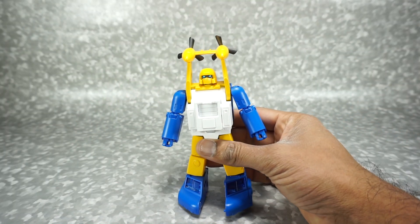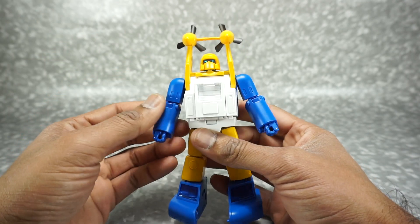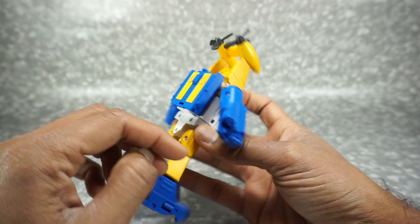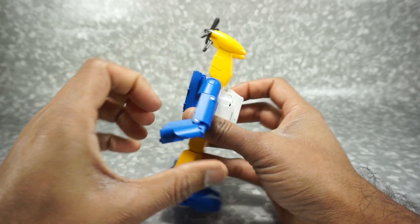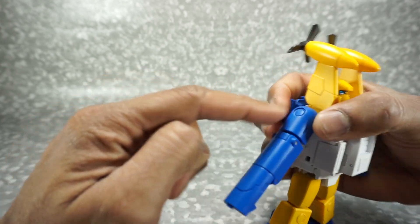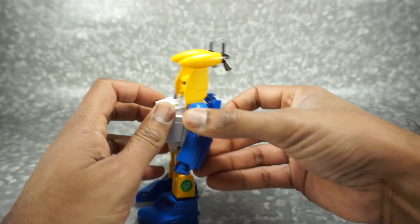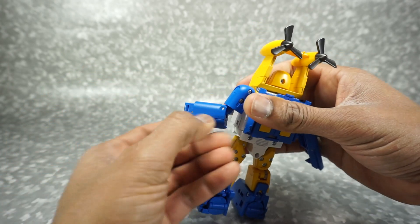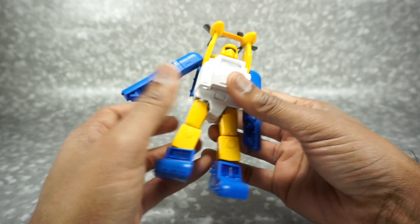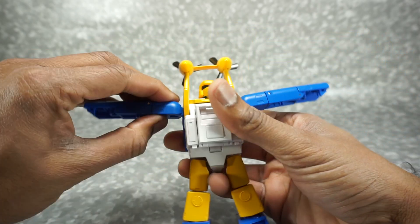Let's get Spindrift transformed into his vehicle mode. It's a pretty fun and easy transformation and I kind of enjoyed going back and forth with this guy. I like to start with the arms — come to the back, open up these panels, which will allow you to flip this entire panel down. Make sure his hand is closed otherwise you'll collide. Close that back up, rotate the arm so the shape is consistent, then push it in and collapse it down on the elbow so it's one long piece. Same on this side — open the panel, flip down, hand closed, close up, rotate and collapse.